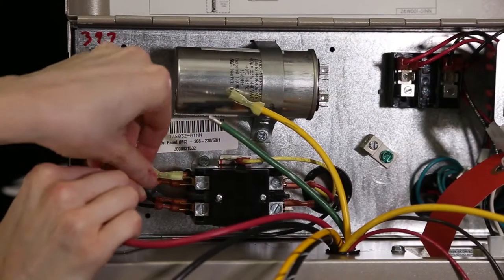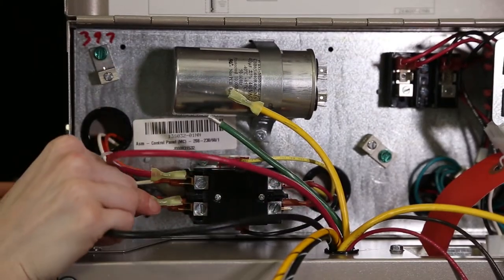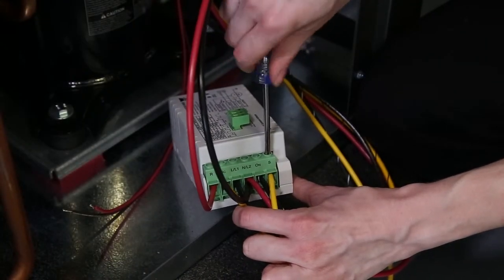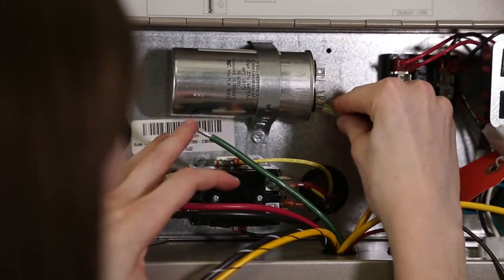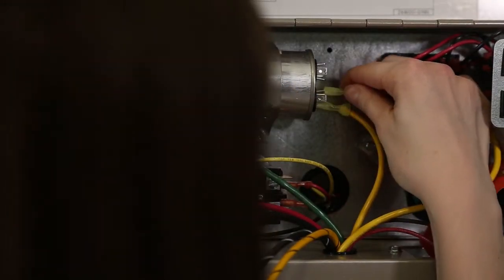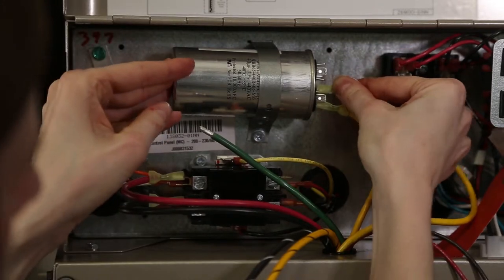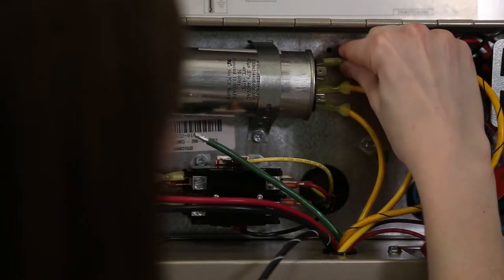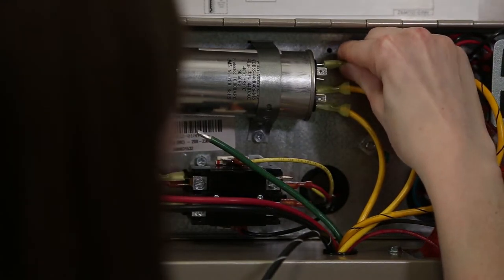Connect the black and red wires to L1 and L2 on the contactor. This is important: the solid yellow 10 gauge wire that runs from the S terminal on the soft start module to the capacitor must go to the same side of the capacitor as the solid yellow 10 gauge start wire from the compressor. The yellow 10 gauge wire with the black stripe connects to the opposite side of the capacitor.